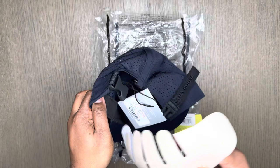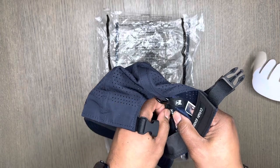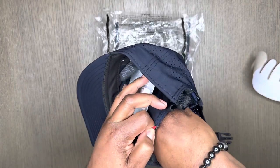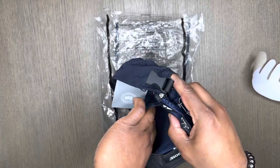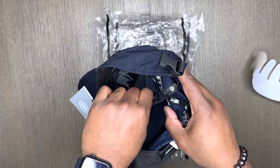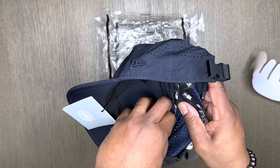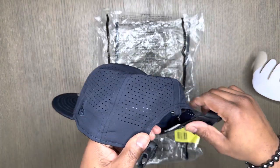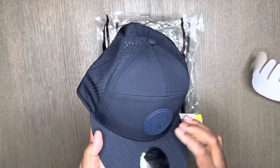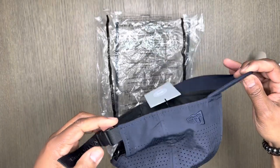This hat also has a hidden compartment inside of it. So if you're out for a jog or going walking, you can put your keys, driver's license, ID, or credit card in there and just seal it up. It's a really nice, lightweight hat, perfect for the summer.